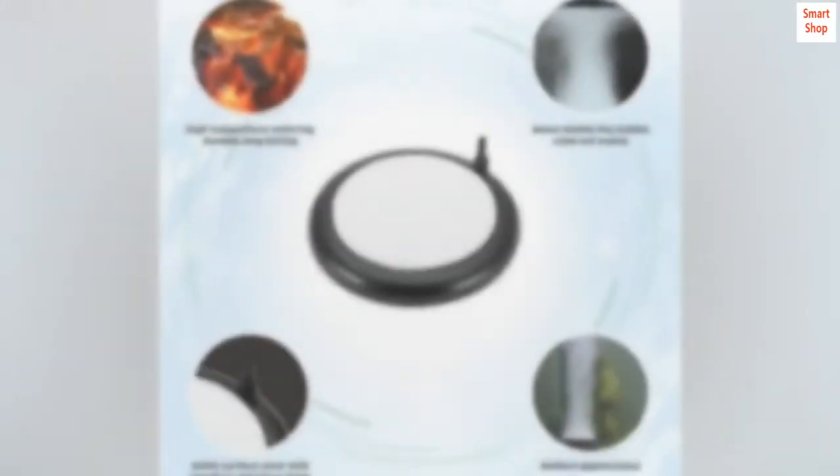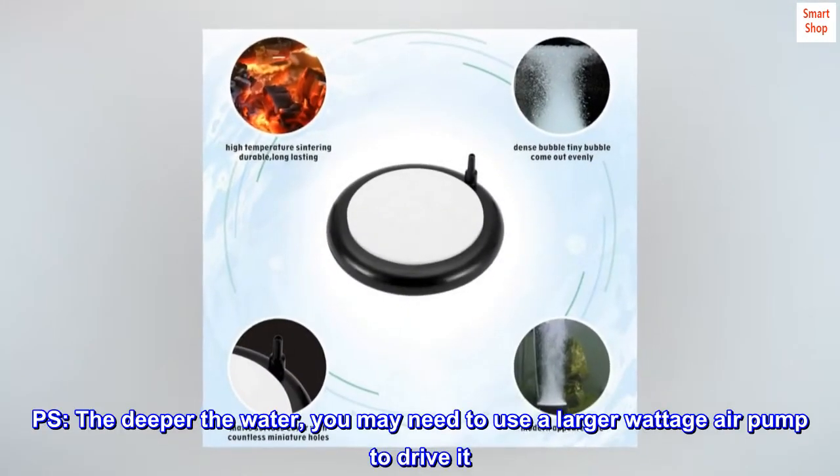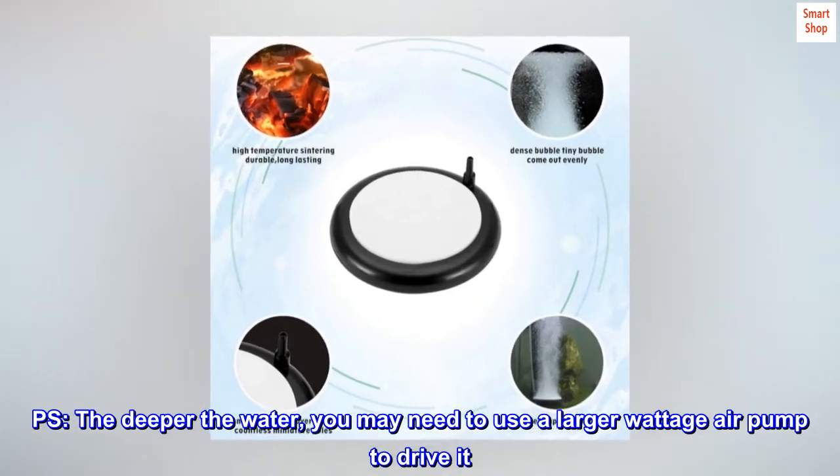It is driven by an air pump of 4 watts or more. Note: the deeper the water, you may need to use a larger wattage air pump to drive it.